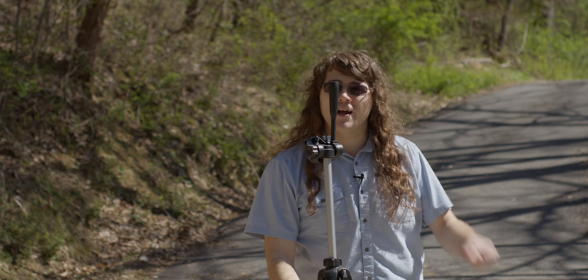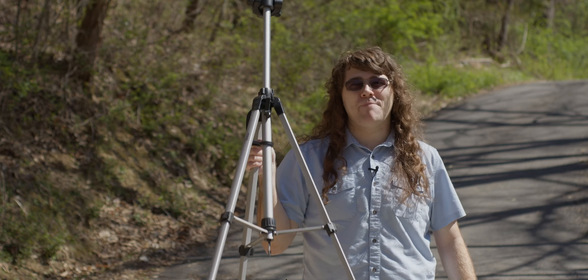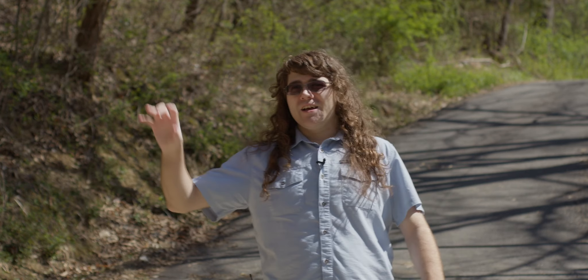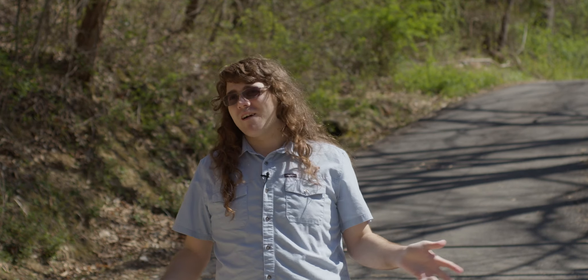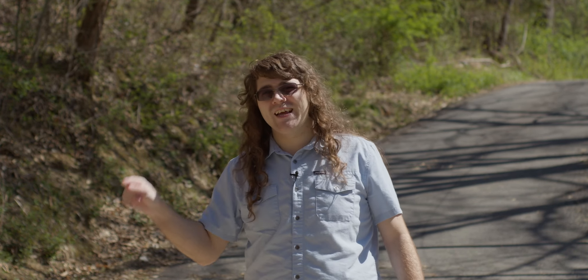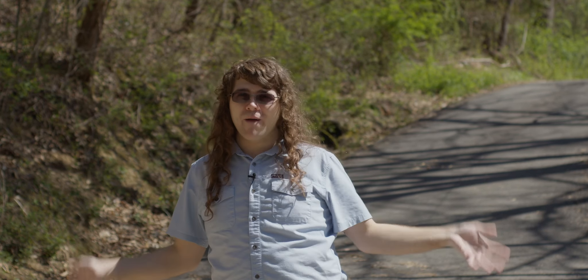No camera operator to help me. This stand — this is a cheap Amazon Basics tripod, not a sponsor. It's not really a video tripod; it doesn't have a fluid head. But my point is that I use the second one often to put in the frame. What I'll do is go back to the camera, pull focus to it, then move it out of the frame and stand in the same spot.